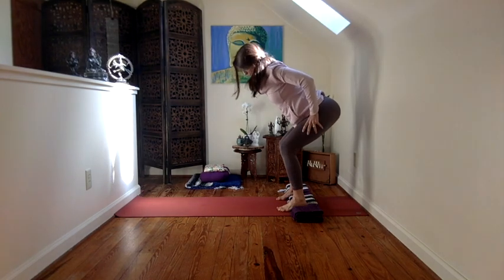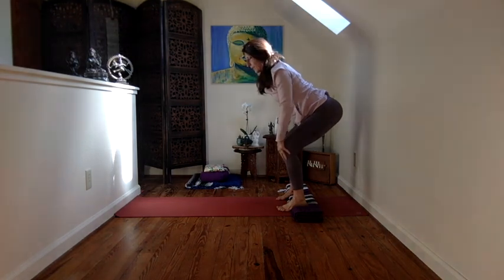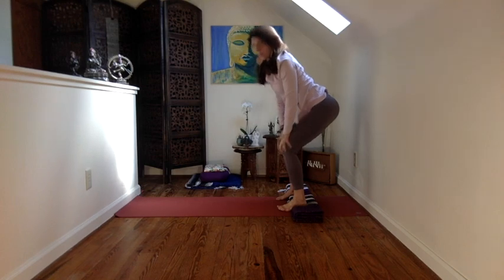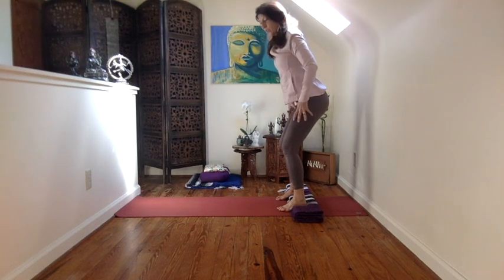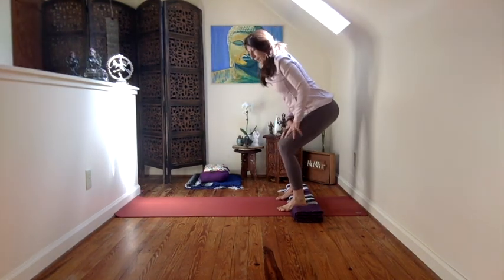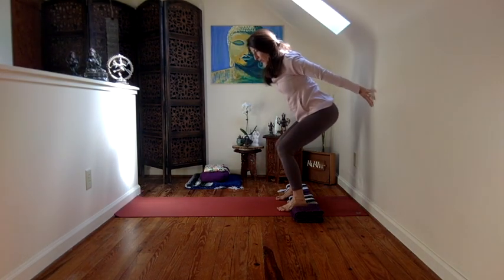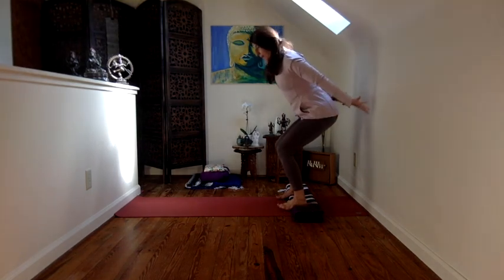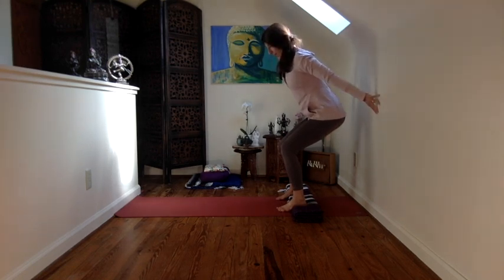Encourage the tops of the thighs to move down and back, and then lift the torso from that. If you find that your knees are unhappy here, then back off a little bit. What you might find is if you're here and the knees are a little bit tense and you have the wall to rely on, it may become easier for you to utilize those stronger muscles without putting any strain on the knee joints.